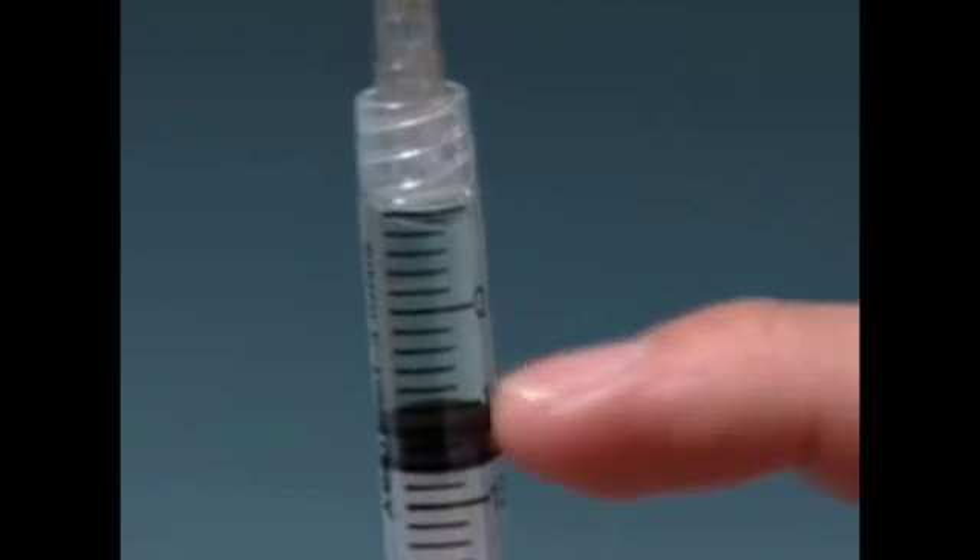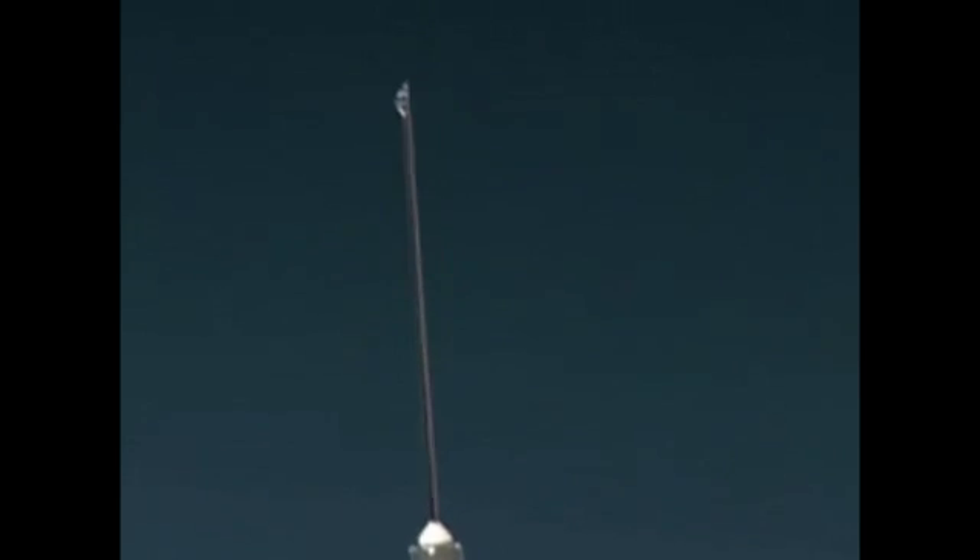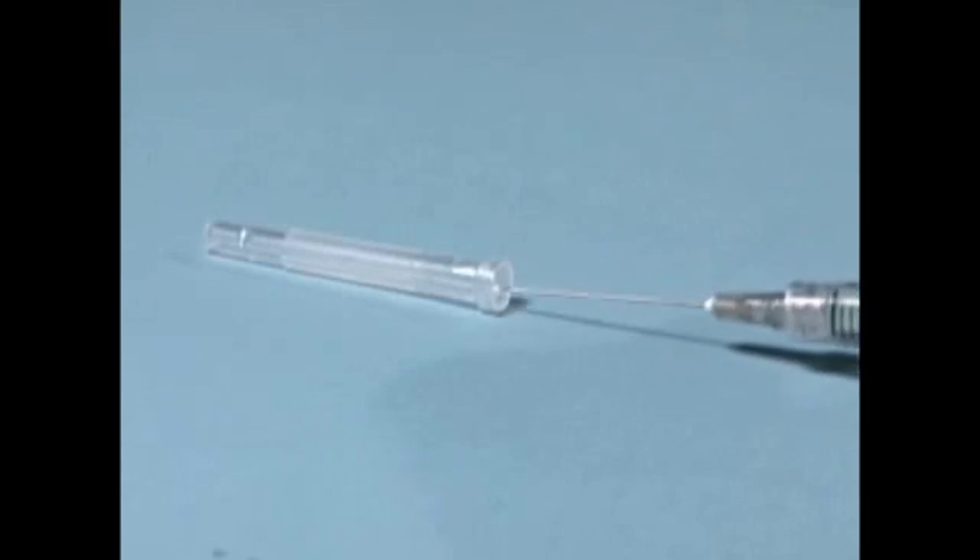To remove any air bubbles in the syringe, point the needle upward and gently tap on the syringe. When all bubbles have risen to the top, slightly press the plunger until a small drop of solution appears at the tip of the needle. Recap the needle.